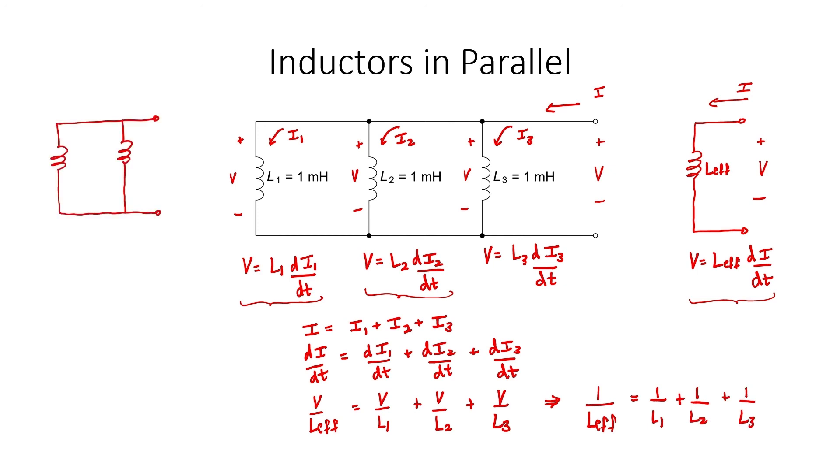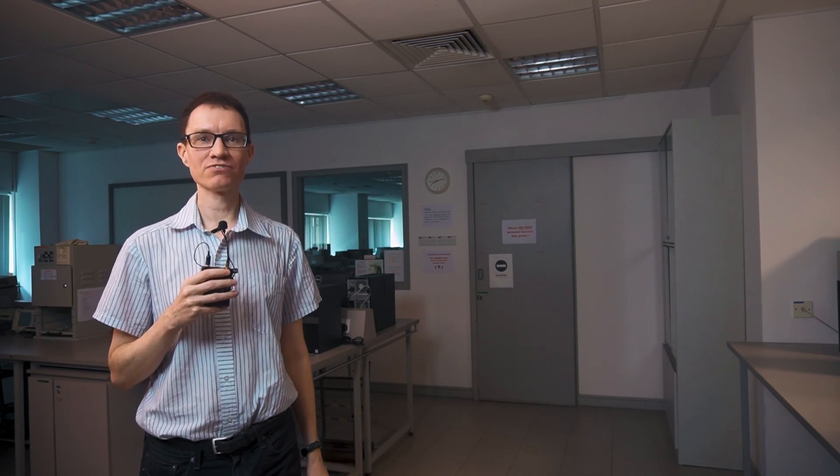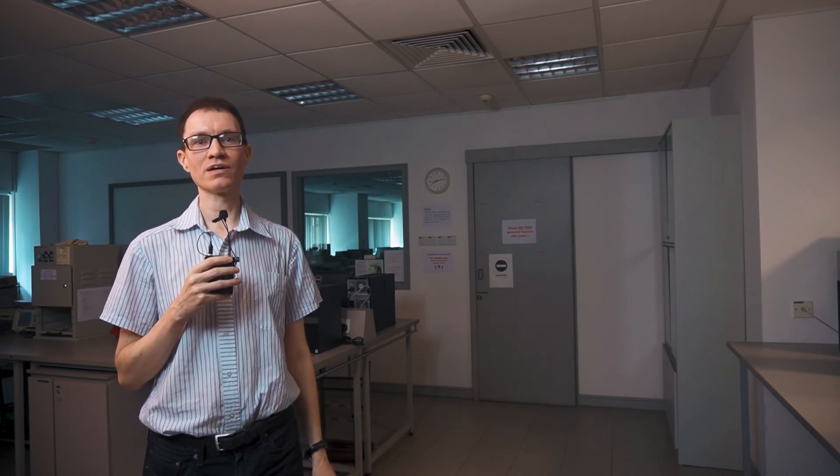In this particular example, let's first combine L1 and L2 numerically. That should give us half a millihenry. Combining again, I can multiply in the numerator and add in the denominator. I'm left with a third of a millihenry as the numerical result. If you enjoyed watching this video, you might be interested in following our playlist and learning more about the fundamentals of electrical circuits.